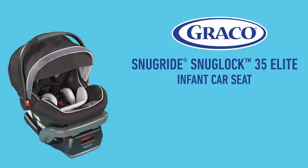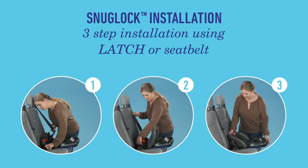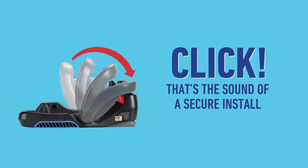Keep your child safe and comfortable with the Graco SnugRide SnugLock 35 Elite. It has a hassle-free installation in three steps, using latch or the vehicle seatbelt. Click. That's the sound of a secure install.